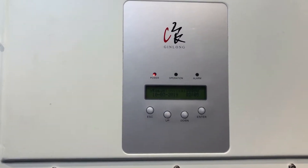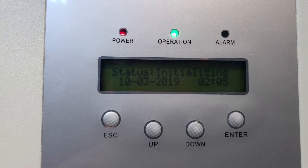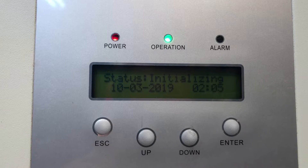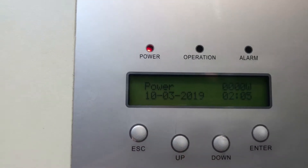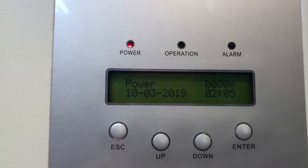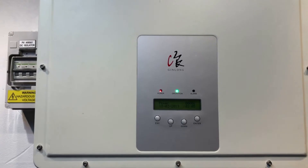That green light should be on constant when it's operational, and we can see it's just stuck. It's a bit dark but that status is just stuck on initializing. If we use the down button we can see it says power zero watts, so it's not actually producing anything at the moment. So we need to obviously work out what's going on there.